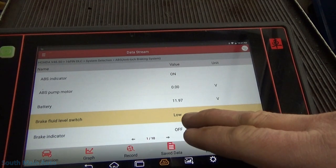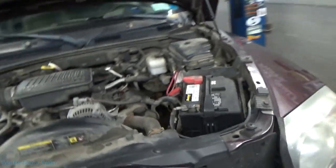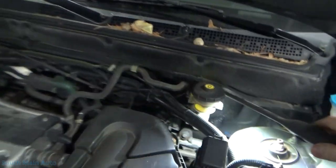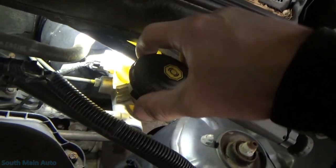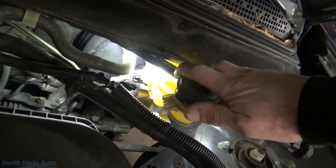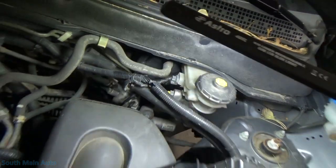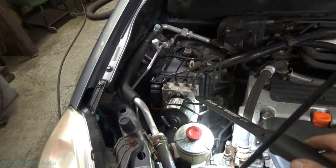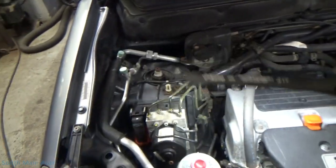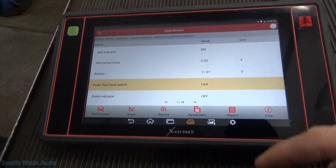Brake fluid level switch reads low. Like I said, I was pretty certain it had a code in it for that. Let's grab a flashlight and check his fluid level. The fluid's full — right to the top. That's interesting. That's where the ABS unit lives. I'm 99% certain the pressure switch is part of the ABS pump module assembly.